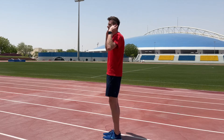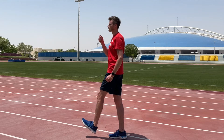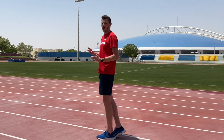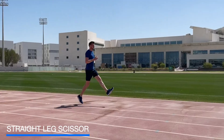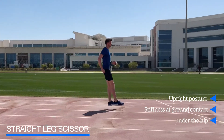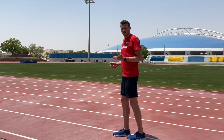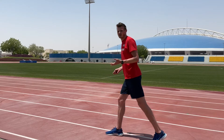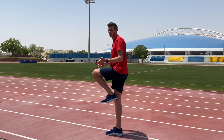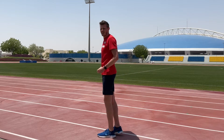The first warm-up drill is the straight leg scissor. We want to create a nice tall posture where head, shoulders, hips, knees, and ankles are all in line. We want to teach them to strike the ground, which is going to bounce them down the track. Once we've struck the ground, the next job is to get the foot back to the front so they can strike again — the fastest way to do this is through a straight line.